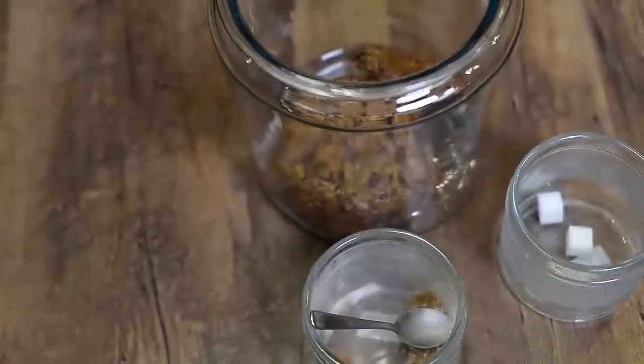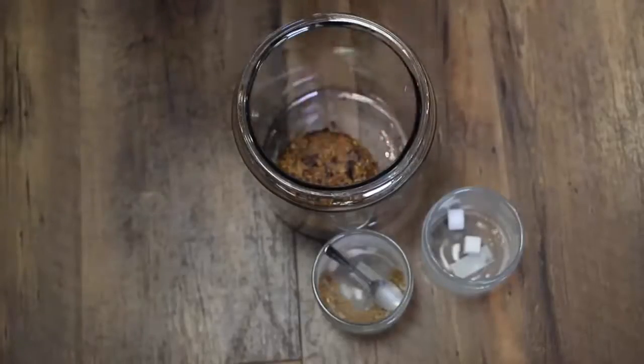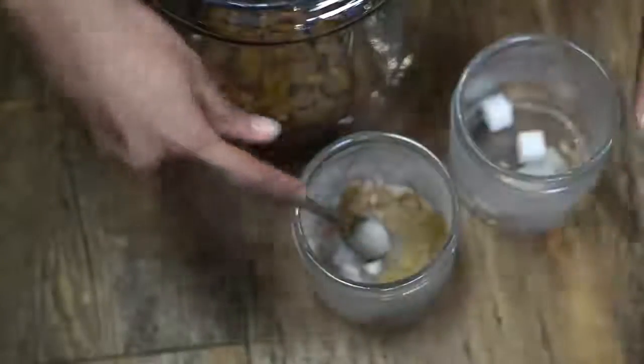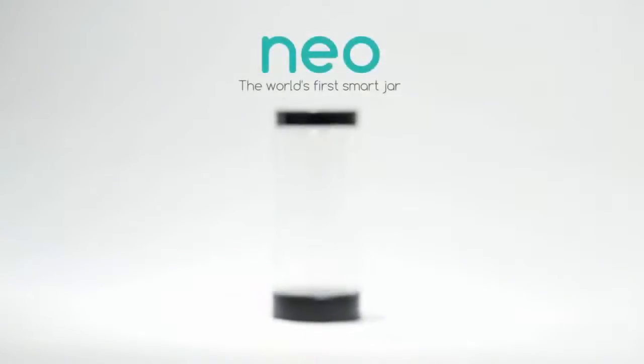Jars have been around for a long time. We store food in them, eat out of them. There are times when we can't remember what's in them or how fresh it is. All in all, jars haven't changed that much from when they were first made. So imagine a jar that's unlike anything you've seen before. Say hello to Neo, the world's first smart jar.